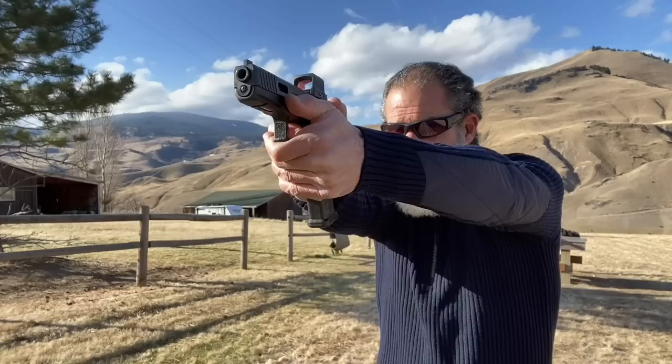Not only do they work on Glocks, but they also work on 1911s and 2011s. They make what's known as the cross cut plate, and this is pretty cool because it allows the end user — if you want to run a closed emitter optic on your 1911, you can. And if you decide you want to run an open style emitter, maybe a Holosun 508T version, you can throw that on as well. It has a built-in rear sight, and as you are changing optics, you would be changing plates as well. So if you have a 1911, you can turn it into a red dot gun.